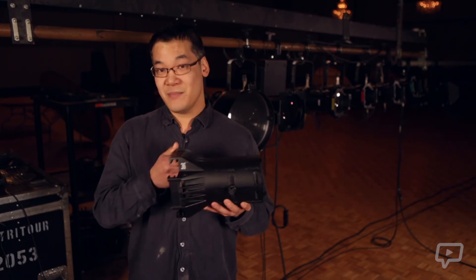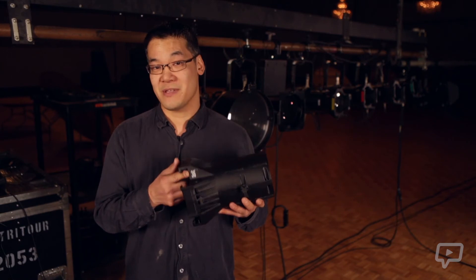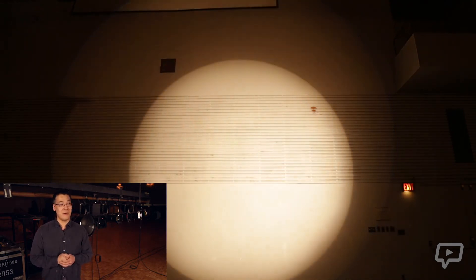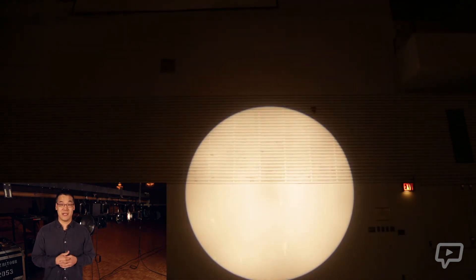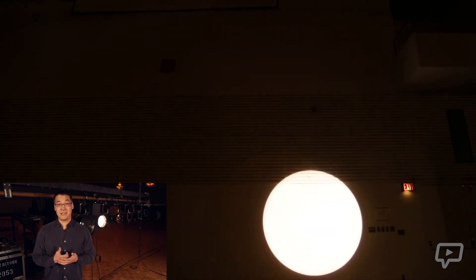Those barrels will usually be indicated by a number on the side of the lens, such as this one that I'm holding, which is a 36-degree barrel. Now we're going to bring up the different barrels onto the wall so you can see the diameter of the circle. Starting with a 50-degree barrel — you can see it's very wide, spreading 50 degrees from the source. We'll move down to a 36, then a 26, then a 19, a 14, and finally a 10-degree barrel.